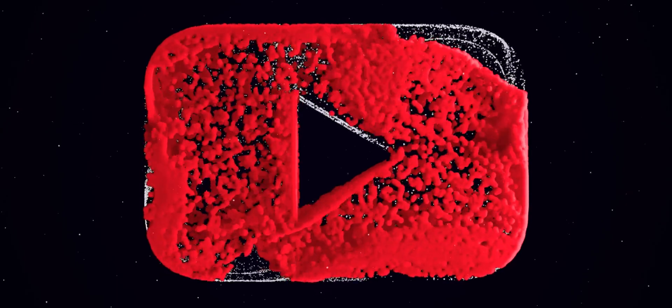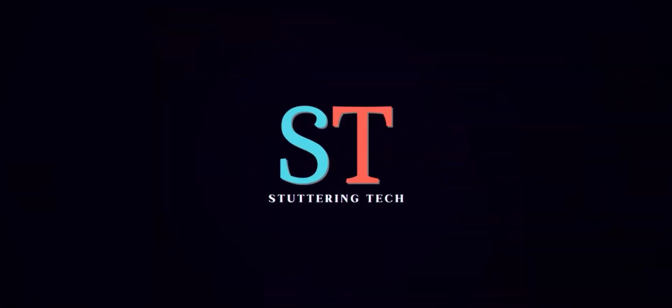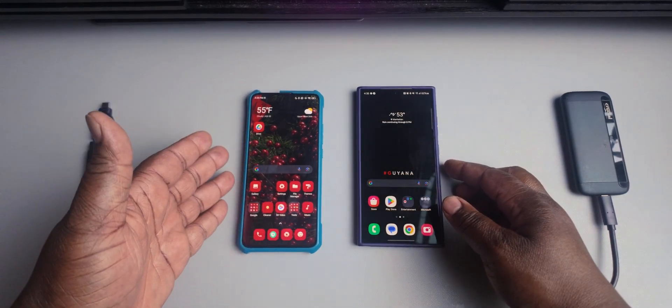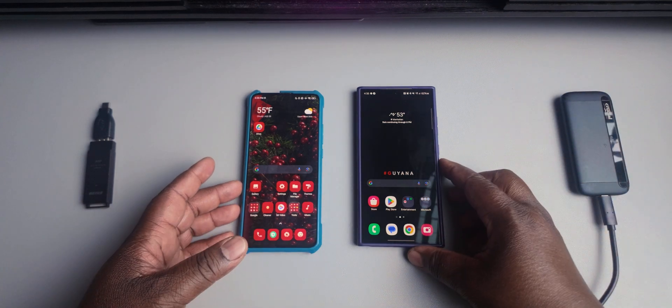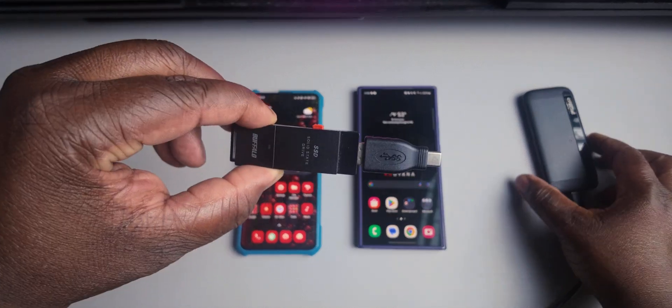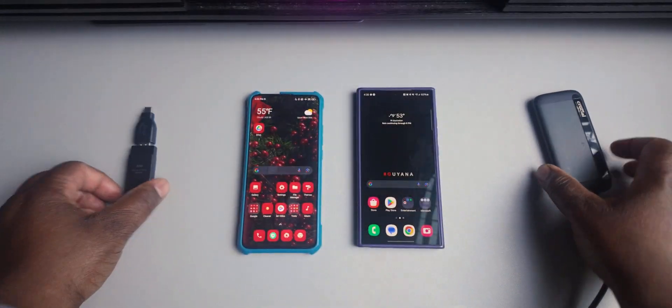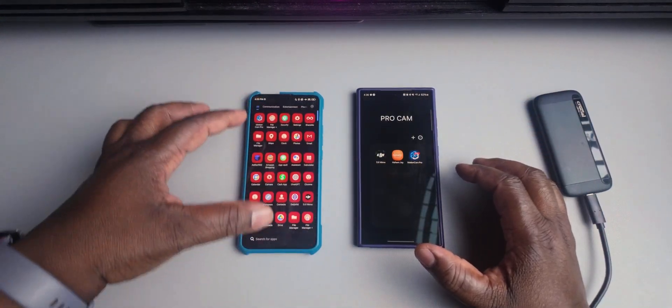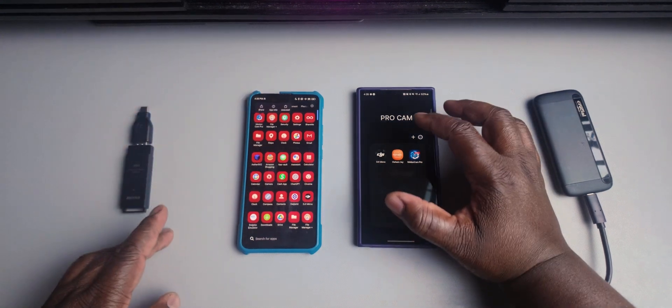I assumed it was common knowledge — that's why I've never made a video about it before. I thought everyone knew how to set it up so you can use an external hard drive to record directly to. So I have both my smartphones here: the POCO F2 Pro and the Galaxy S24 Ultra. I also have two SSD drives — one is one terabyte and this one is two terabyte. I'm going to show you the MotionCam app on both of these devices so you can see the difference between app versions.